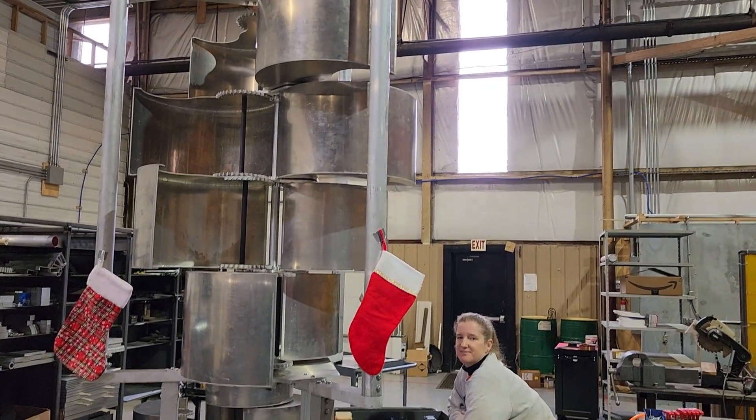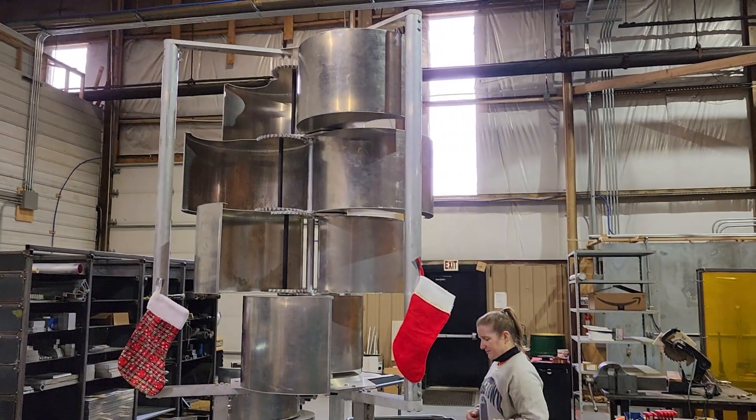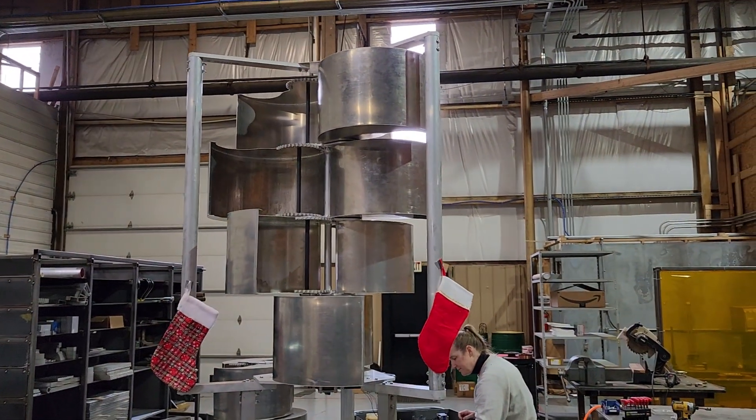So we have everything made for the Mark II, so we're going to go ahead and deliver this unit up to Bucknell. I'll go ahead and furl and then unfurl it, hon.